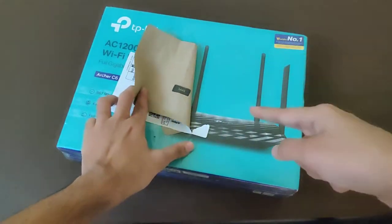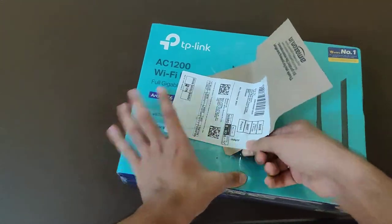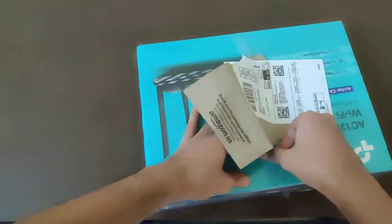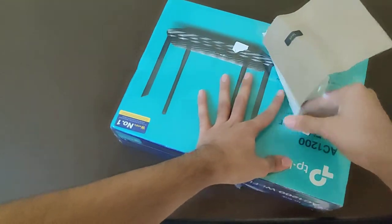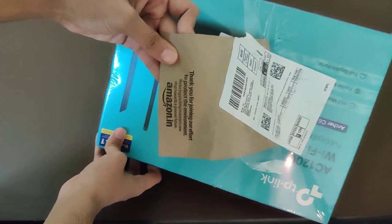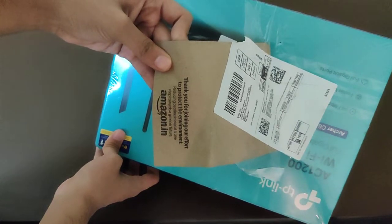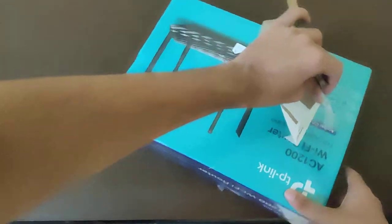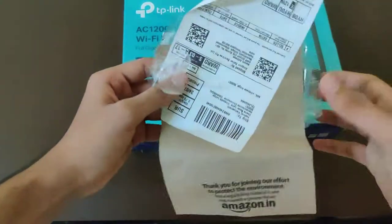This is actually a 4-antenna Wi-Fi router, and let's take this thing out. The actual packaging was done this way — they didn't pack it with any extra cargo stuff. It says: 'Thank you for joining our effort to protect the environment. Reducing packaging material is one step towards a greener future.' That's a nice thing guys — they didn't include any extra cardboard or anything. Just a typical package experience.